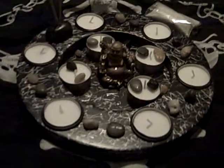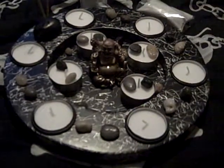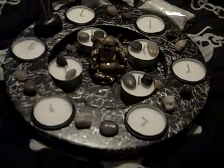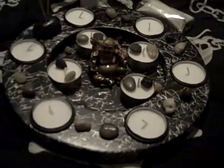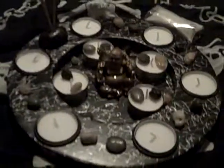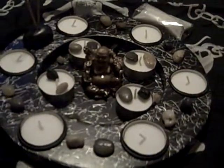Hi everybody, it's Miss Michi and I wanted to do this video about a Buddha — a little mini Buddha temple altar thing I purchased at my local dollar store. It's really cute and it was really priced well. I really enjoy looking at it. Let me show you what it came with.